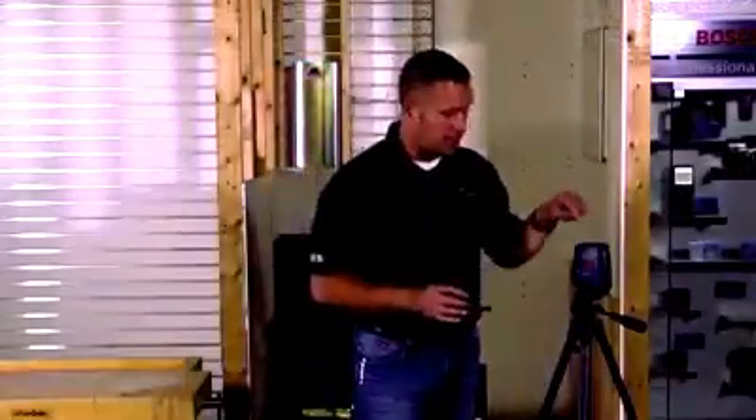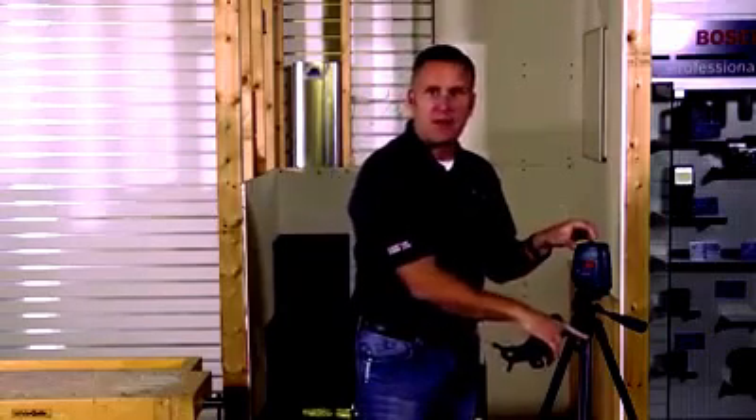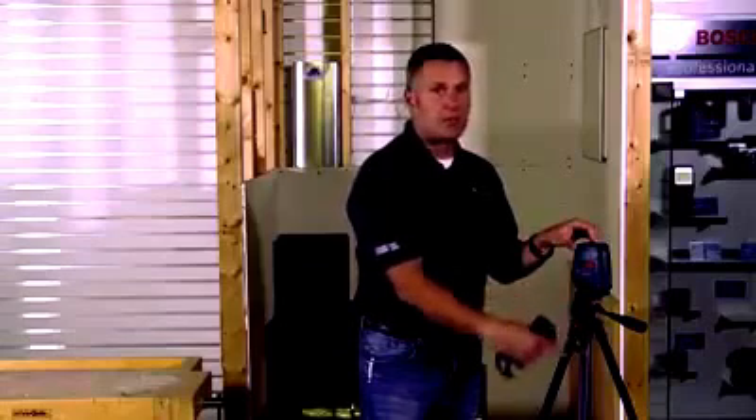To wrap it up, this is the GLL 3-15 3-Line Laser. It comes with the BM3 mount which, as I showed you, is great for working with the ceiling grid and also magnetic to stick to steel. You can also mount it on top of a BT-150 tripod — that's optional, but it's a great accessory so that you can position the laser at any height you want.